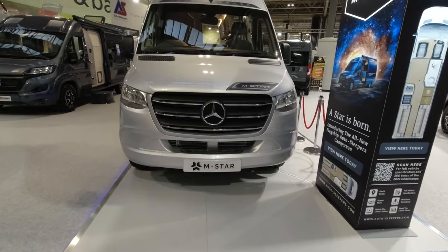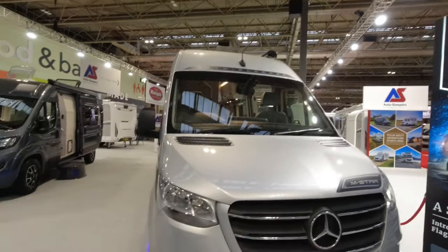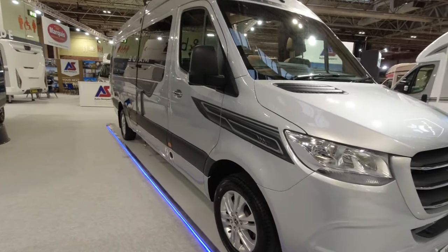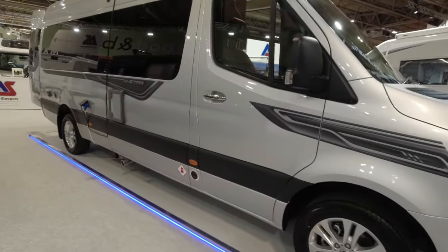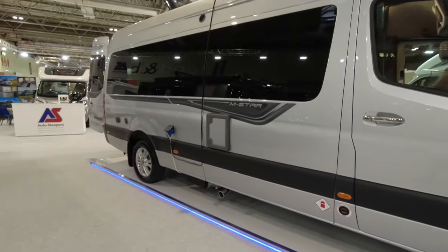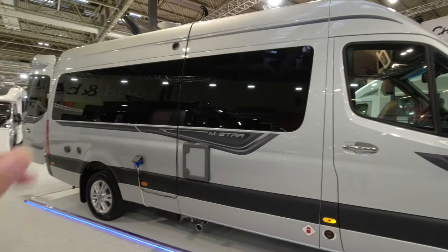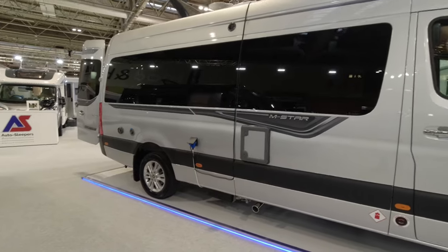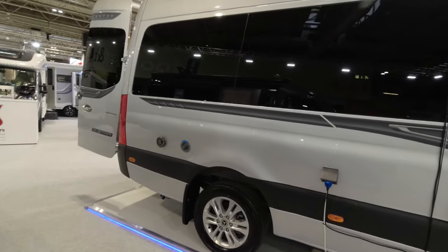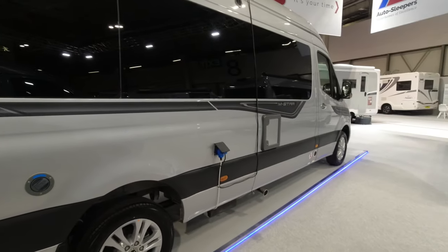Let's come around the front and have a look at the Auto Sleepers M-Star. We can see that big Mercedes badge, the Mercedes cab — there's no sunroof just there but there are several up on the roof. Taking us down the offside first: the habitation door is on the nearside but we'll circle around the offside first. It does have a leisure gas system fitted. Now this motorhome has an MTPLM or maximum weight of 3,880 kilos, so you are going to need a C1 on your licence to drive this, but you do get a payload of over 400 kilos.